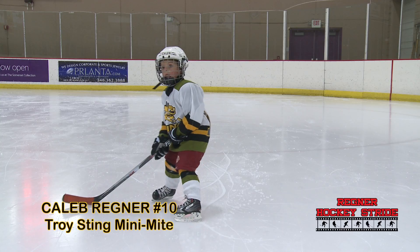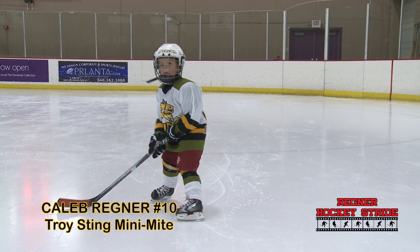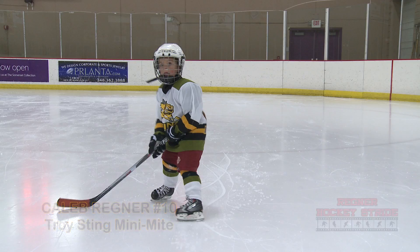For a first-year player, Caleb is a solid skater. If he works on bending his knees more and getting full extension out of his stride, in no time he'll be tearing up the league.